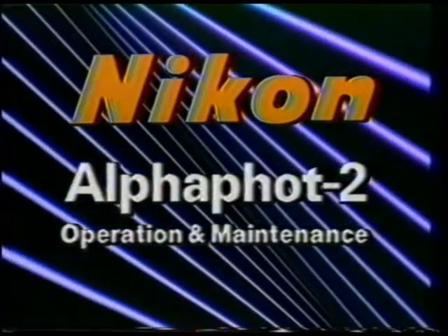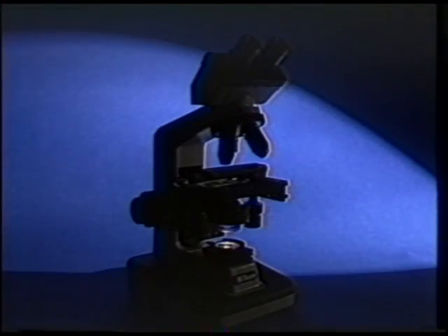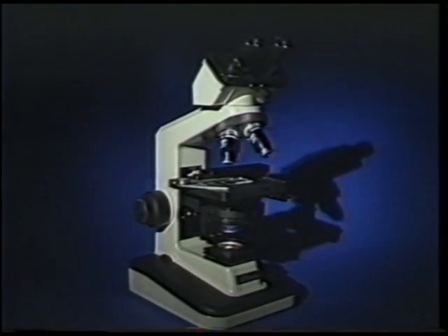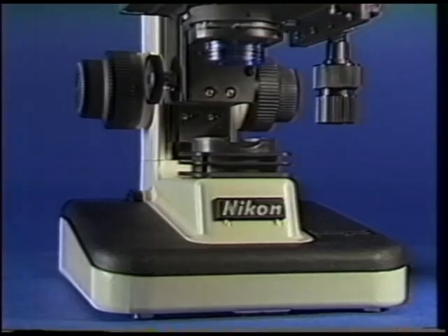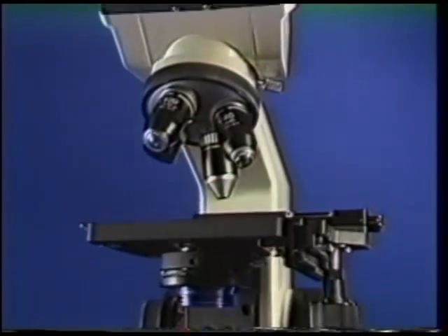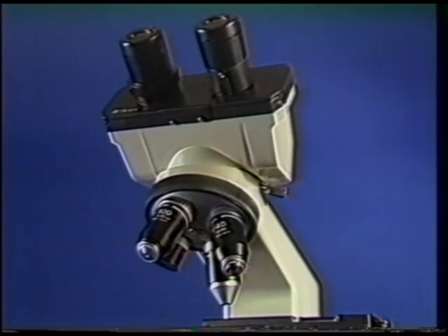Proper use of a microscope is required to ensure excellence in research and education as well as quality patient service in the clinical laboratory. Today we will introduce you to the components of the AlphaFoT II microscope. We will demonstrate the procedures required for operation, including the use of oil immersion objectives and preventive maintenance.